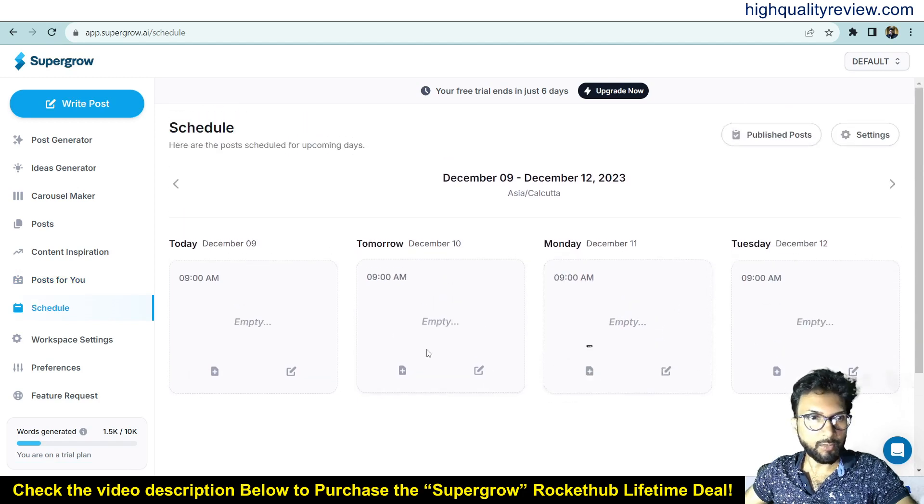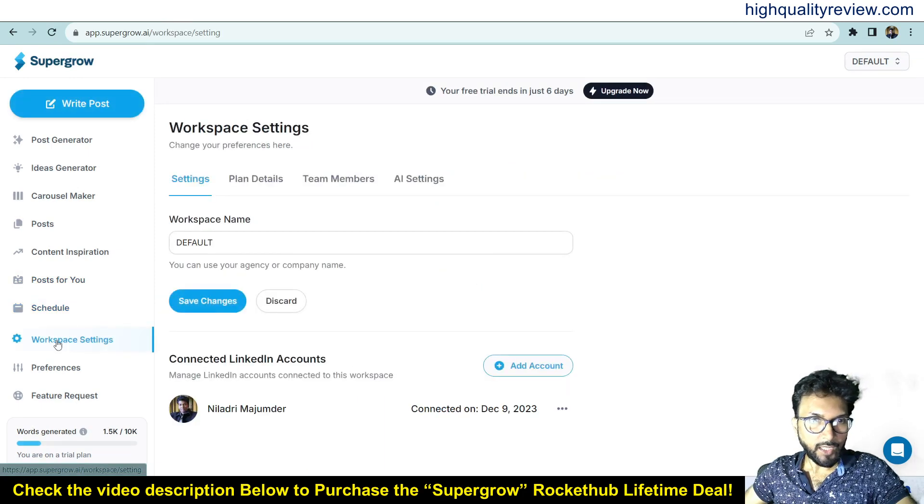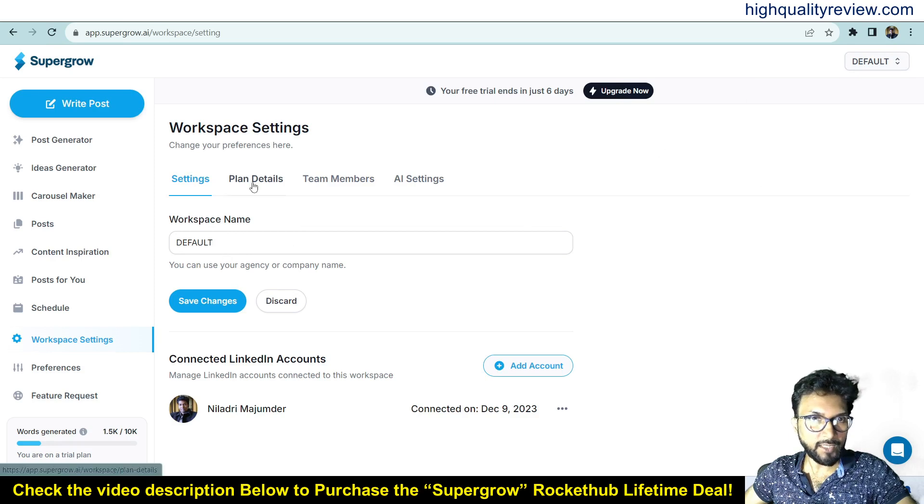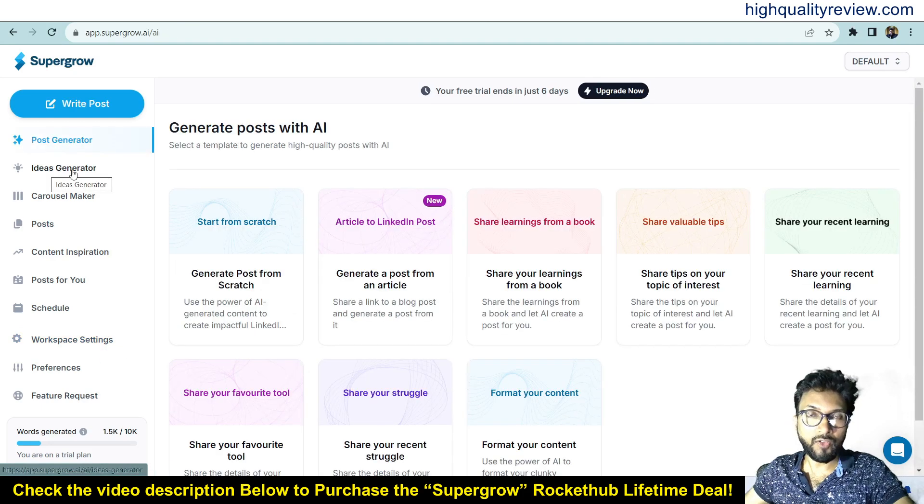In the Schedule section you can choose to schedule posts for today, tomorrow, or specific days like Monday or Tuesday. Under Workspace Settings you can change the workspace name, create a new workspace, manage plan details, invite team members, and configure AI settings. This is one excellent tool overall.